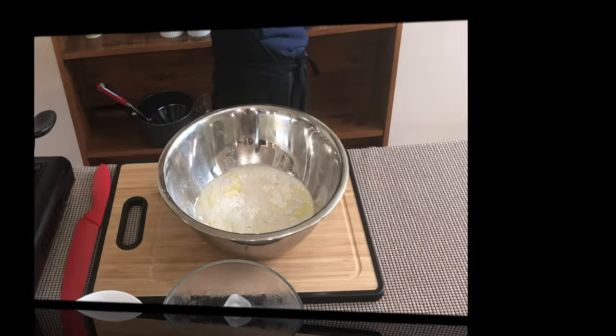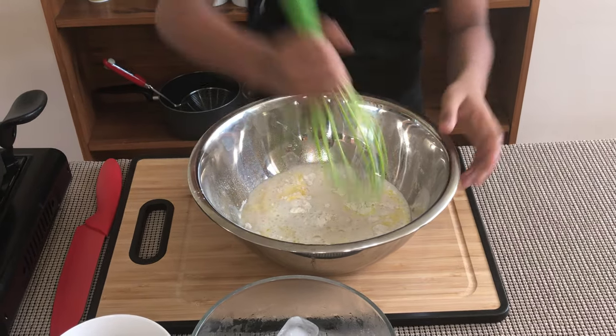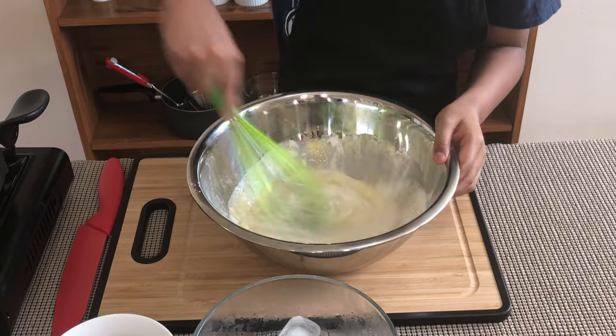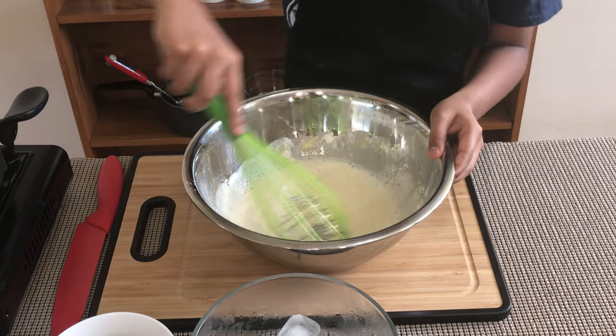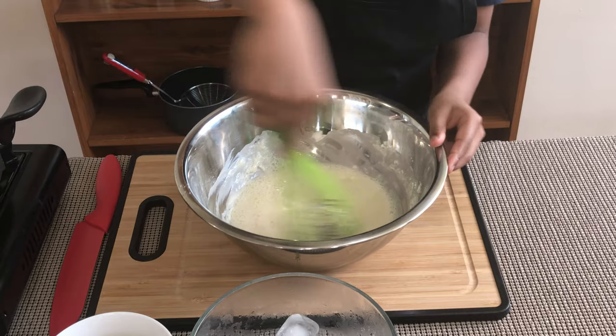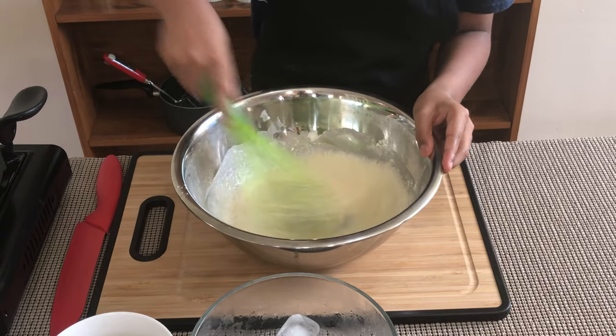Now I'm going to mix. I'll grab my whisk and mix it well, getting the sides. There are a lot of bubbles.